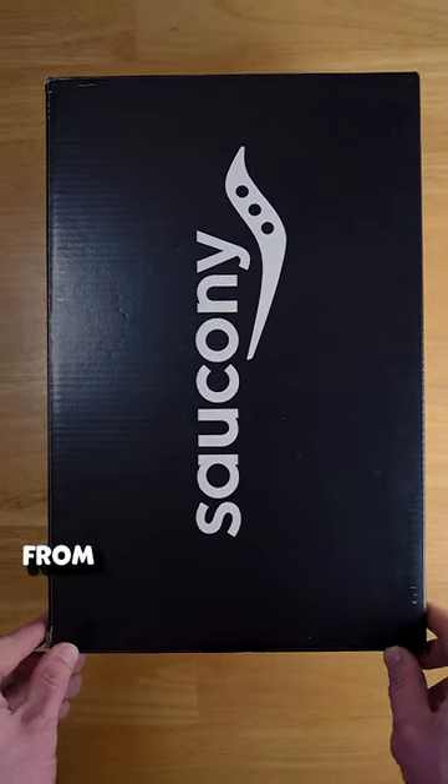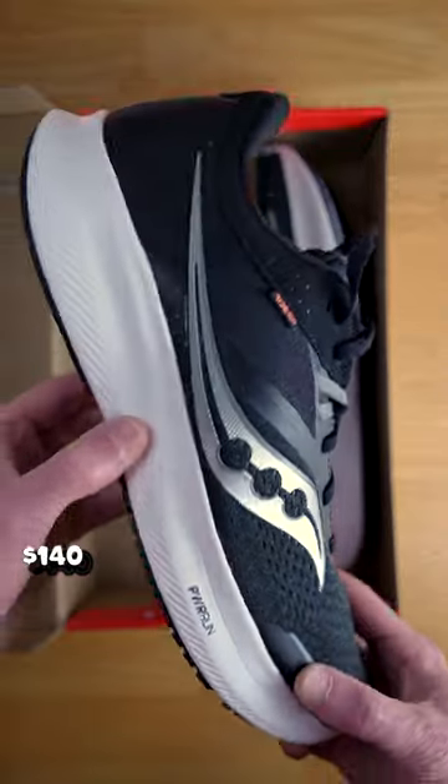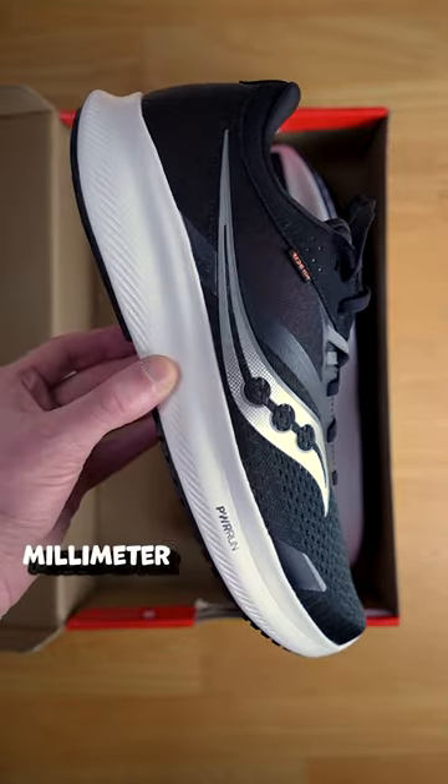Today we're taking a look at the Ride 16 from Saucony. This is a relatively stable neutral daily trainer that costs $140 and has 35mm of stack height in the heel with an 8mm drop.